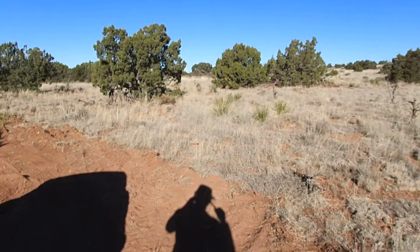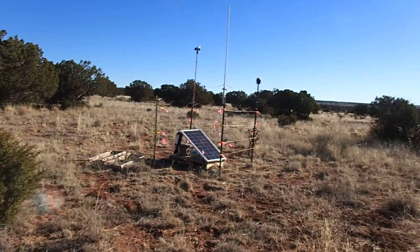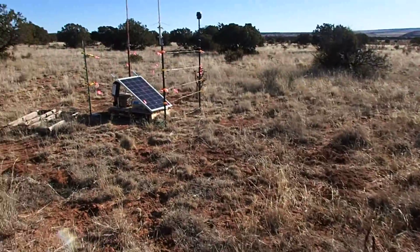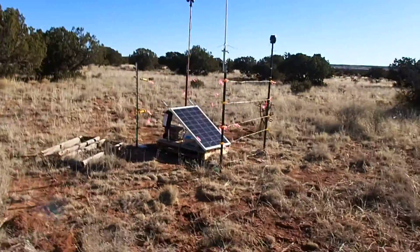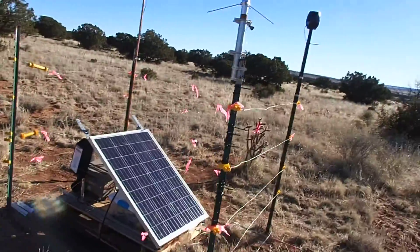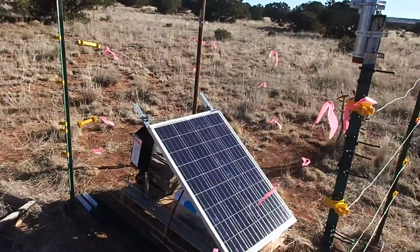Hello everybody. I said I'd do a video of the weather station — I closed the car door — and here it is. This is the weather station.